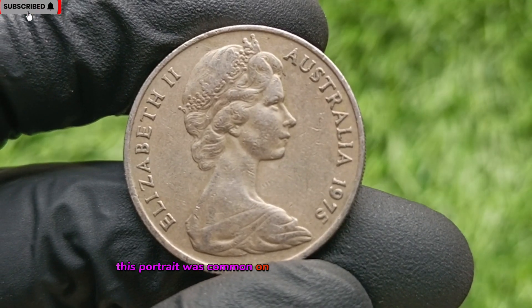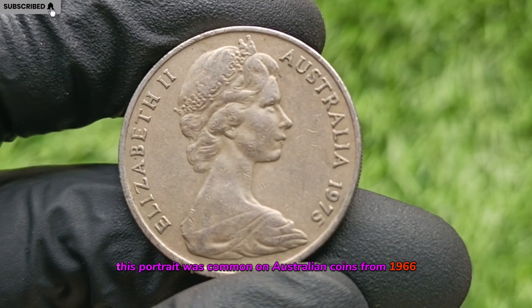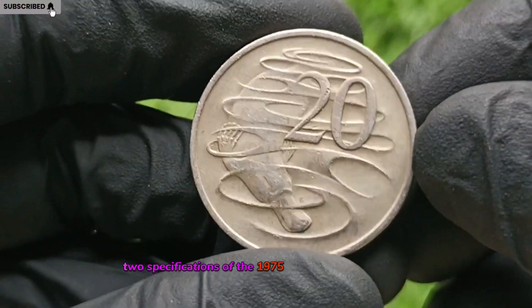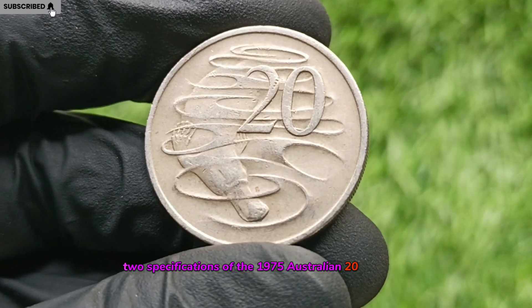This portrait was common on Australian coins from 1966 to 1984. Specifications of the 1975 Australian 20-cent coin.